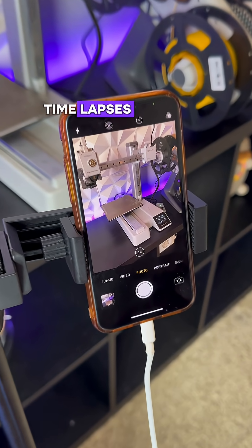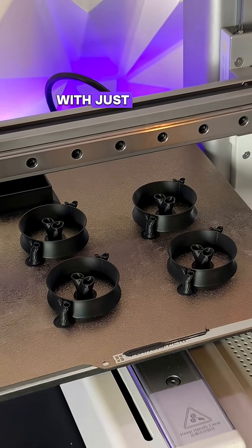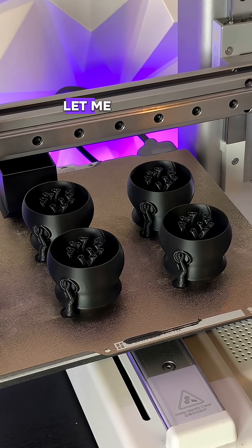Did you know you can take your 3D printing time-lapses from this to this with just a simple $20 add-on from Bamboo Lab? Let me show you how.